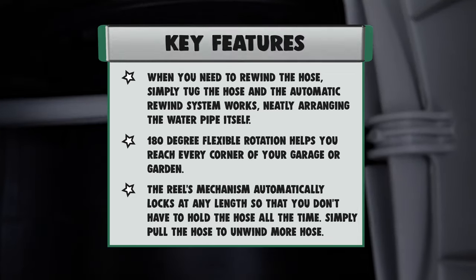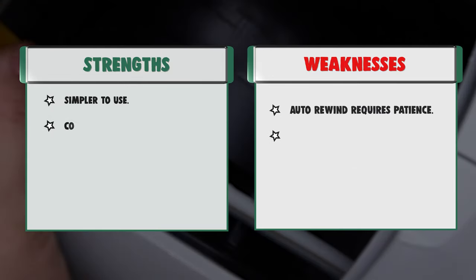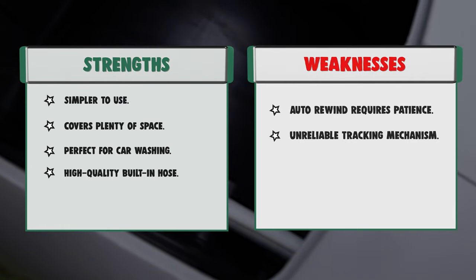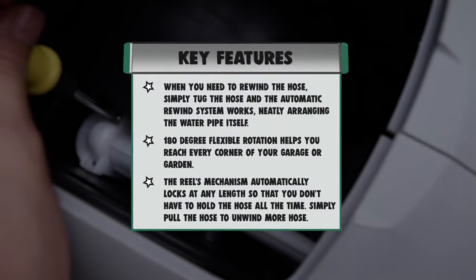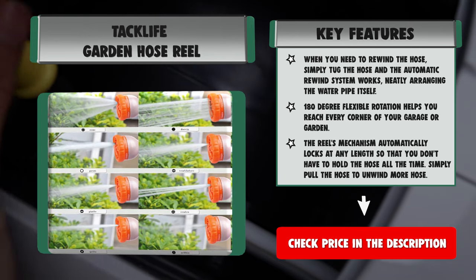The hose includes 8 pattern hose nozzles for different watering needs. Strengths: simpler to use, covers plenty of space, perfect for car washing, and high-quality built-in hose. Weaknesses: auto-rewind requires patience and unreliable tracking mechanism.